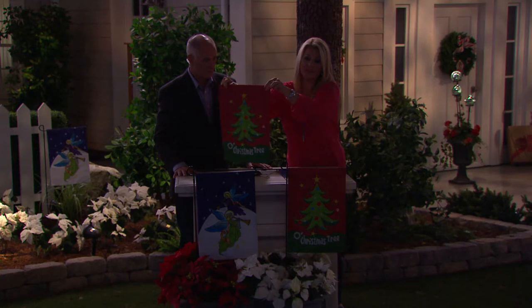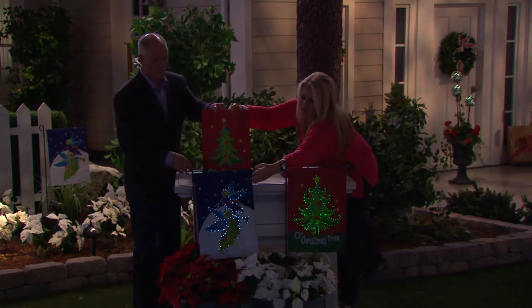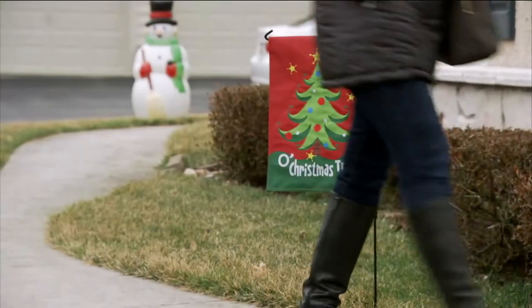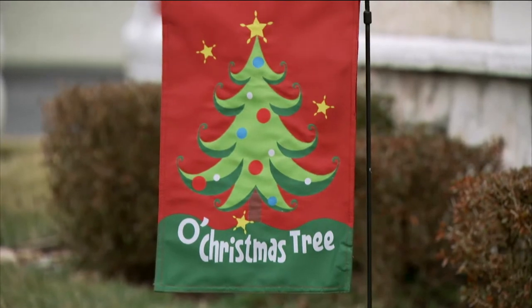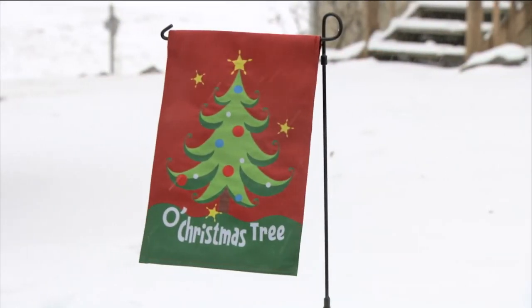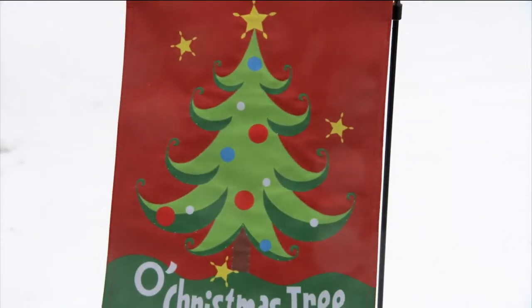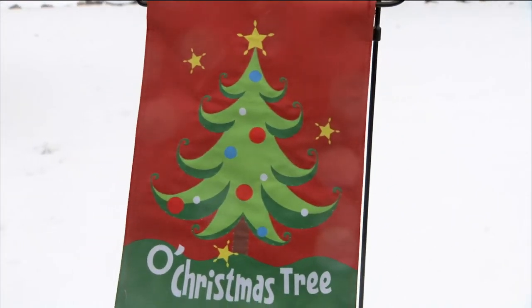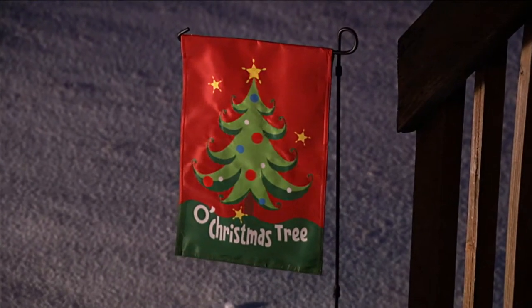Any little bit of motion will set these off and they'll start to play — that's what I love most. Folks at home need four AA batteries. Four AA batteries is more than enough to take you through the entire season. There's a hidden compartment so you don't have to worry about those batteries being exposed to the weather.